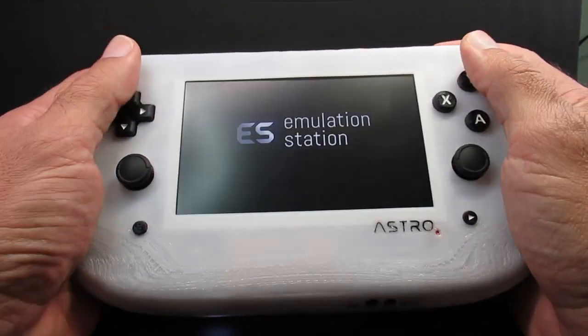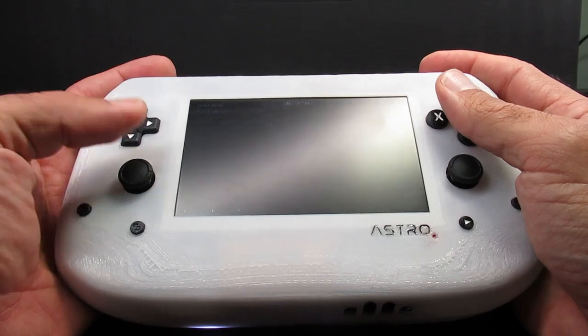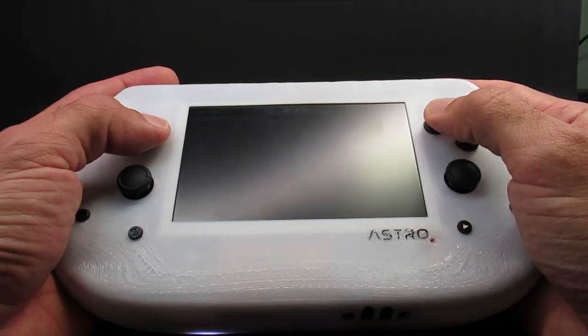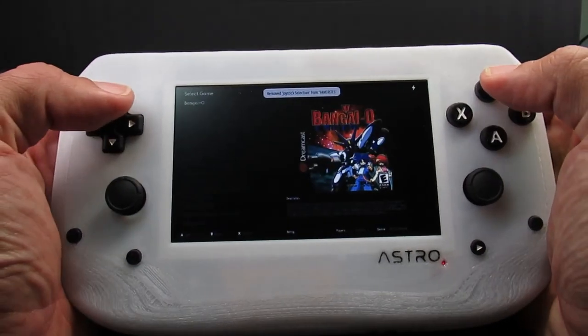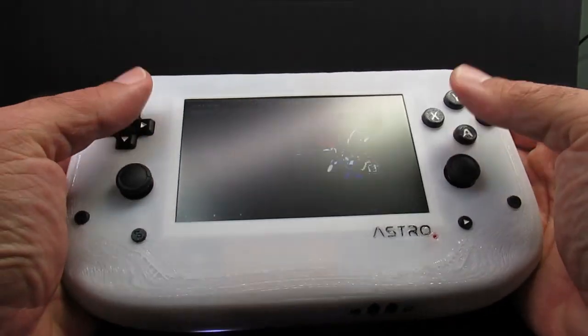I wanted the device to be comfortable to hold for long game sessions, so I went through a bunch of revisions to get the control layout and shape just right for my hands. I plan on playing mostly older systems on this, so I put the D-pad on top and inset the joysticks below, which makes it comfortable to reach these and the shoulder buttons at the same time.